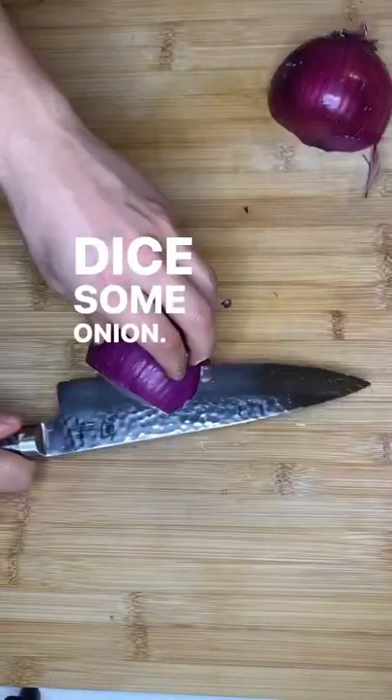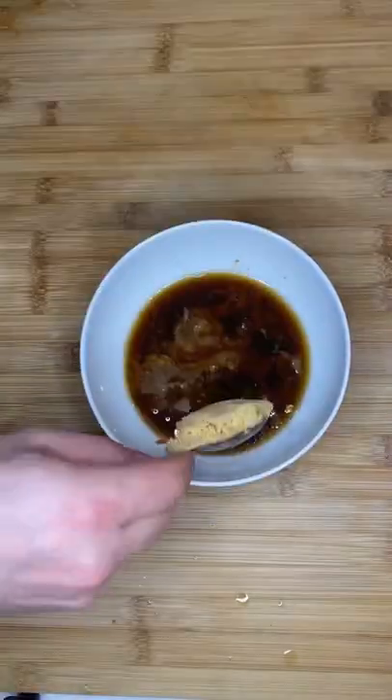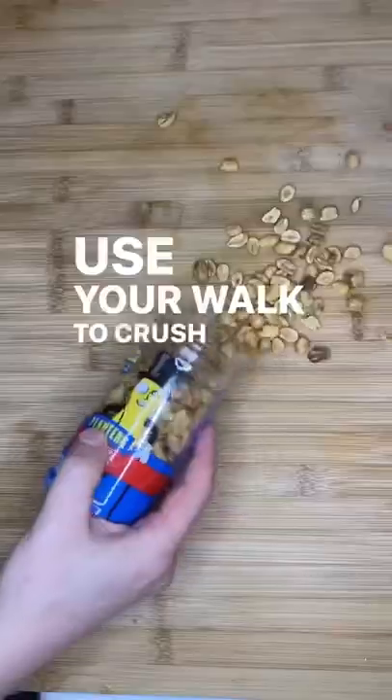Smash some garlic. Dice some onion. Now we make fishless fish sauce. And we want to crush some peanuts.